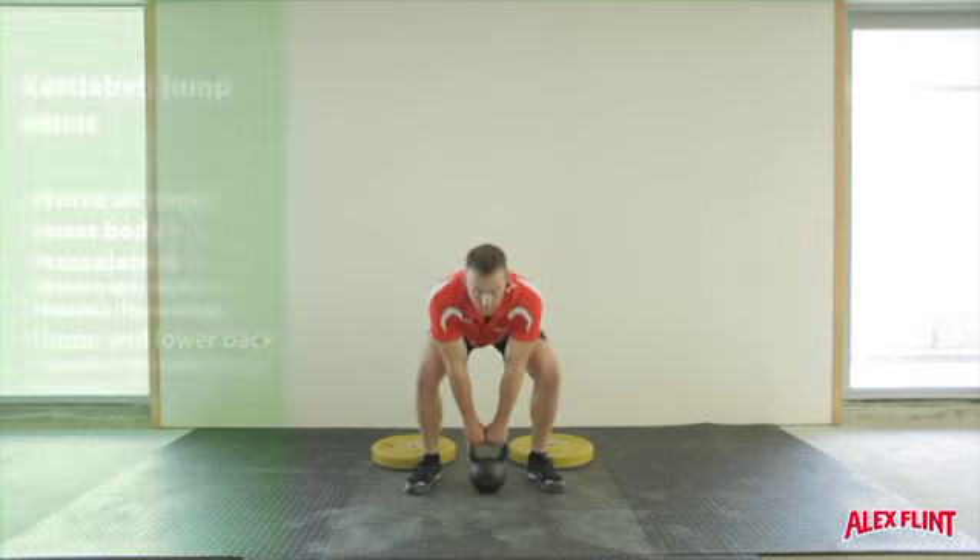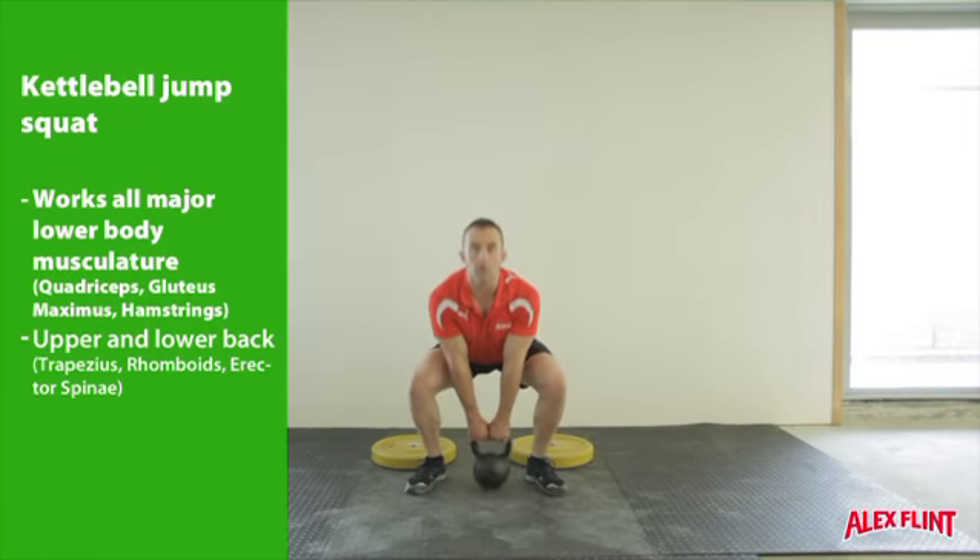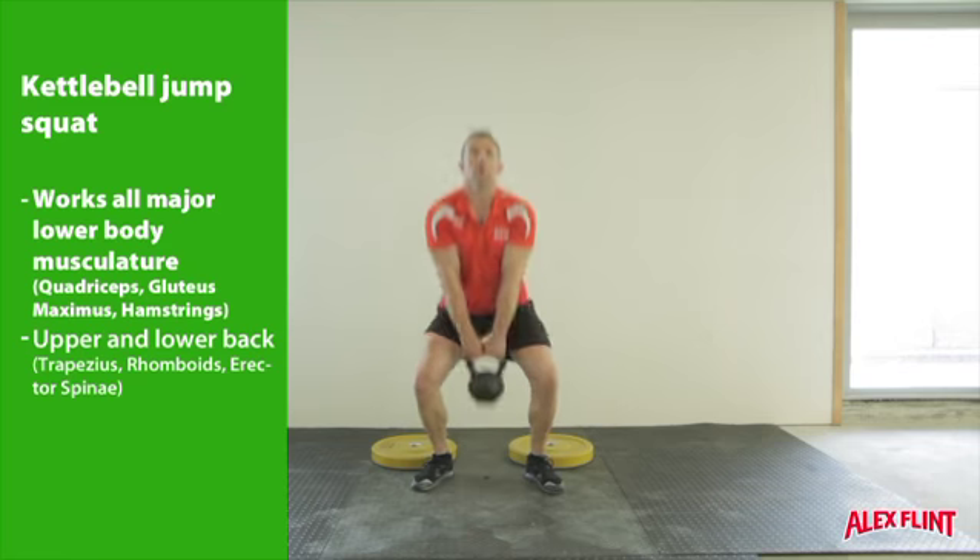Start with the kettlebell touching the ground between the feet. Feet shoulder width apart, toes slightly out. Grip the kettlebell in both hands.